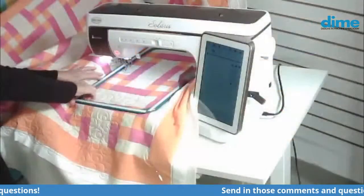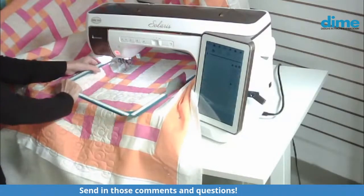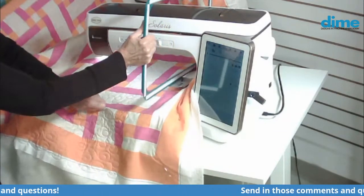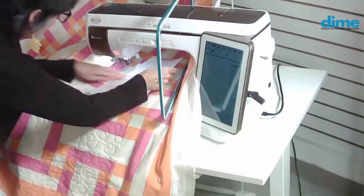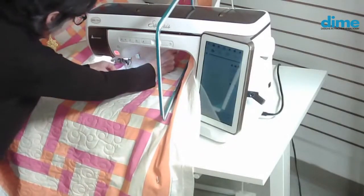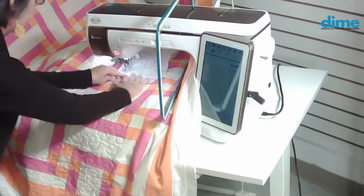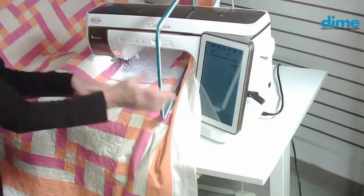So let's head back over and I can show you how to advance the quilt. What I do is I lift my bottom frame and I lift it right over and just leave it in position here. Then I will advance my fabric by putting my template in place and paying attention to the placement, making sure that I'm parallel with the seams or whatever I'm trying to accomplish.